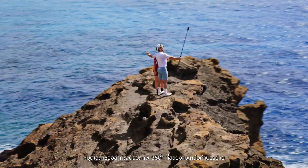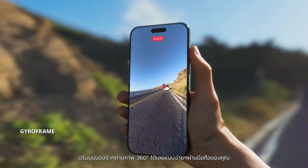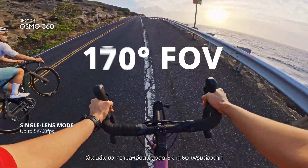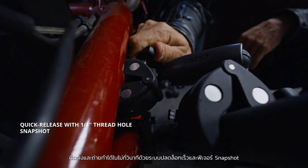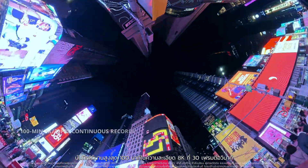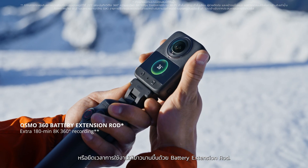Freeze moments in breathtaking 360 photos. Reframe after your 360 shot, all on your phone. Go single lens up to 5K 60 FPS or push the limits with boost video. Mount and film in seconds with quick release and snapshot. Record up to 100 minutes in 8K 30 FPS, or go the distance with the battery extension rod.